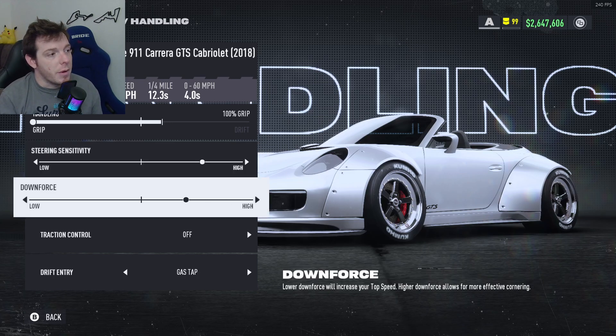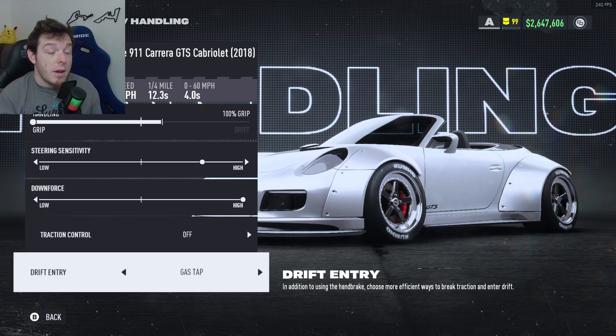Downforce all the way high on this build — we need to, otherwise it doesn't fit in the class. So all the way high on the downforce: 209. Traction control off. Drift entry, I'm running gas tap on this one. If you're coming into a corner, you just tap the gas and it'll slide in real nice. You accumulate that boost and rocket ship out of there. It's pretty cool.